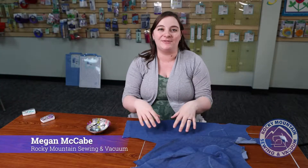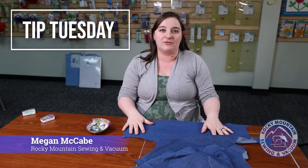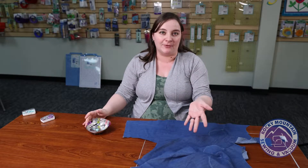Hello again, this is Megan with Tip Tuesday, and I'm with Rocky Mountain Sewing & Vacuum. Today for Tip Tuesday, we're going to be talking about pins, wonder clips, and some extra special pins that you might want to use on some of your projects.